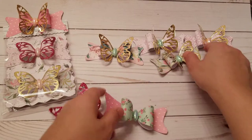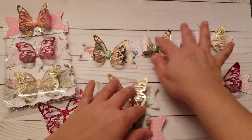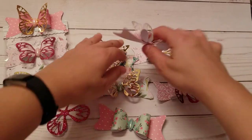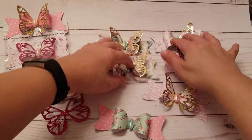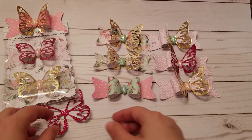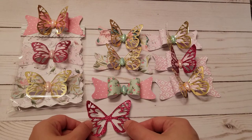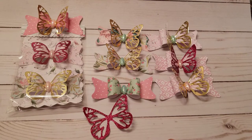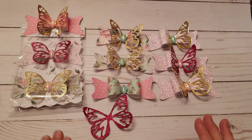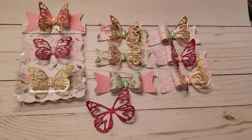If you love bows and butterflies, you're going to love this die. I only craft on weekends so I'm making more projects as I go. Let me know if you like these quick project share videos or if you'd prefer one longer video with all the projects. I like to keep videos short, but let me know what you guys like. Talk to you later, bye!